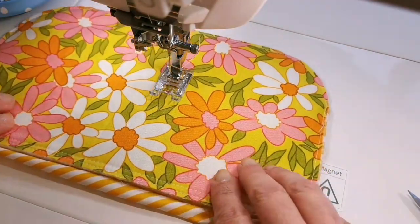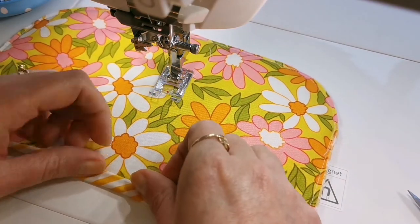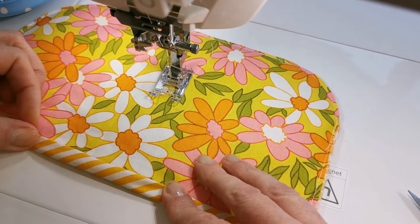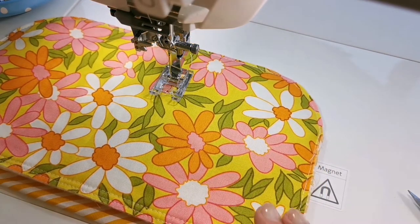You can see when you turn this over and flip the binding back to the right side that you're going to get just a really lovely amount that's going to just cover the first line of stitching.